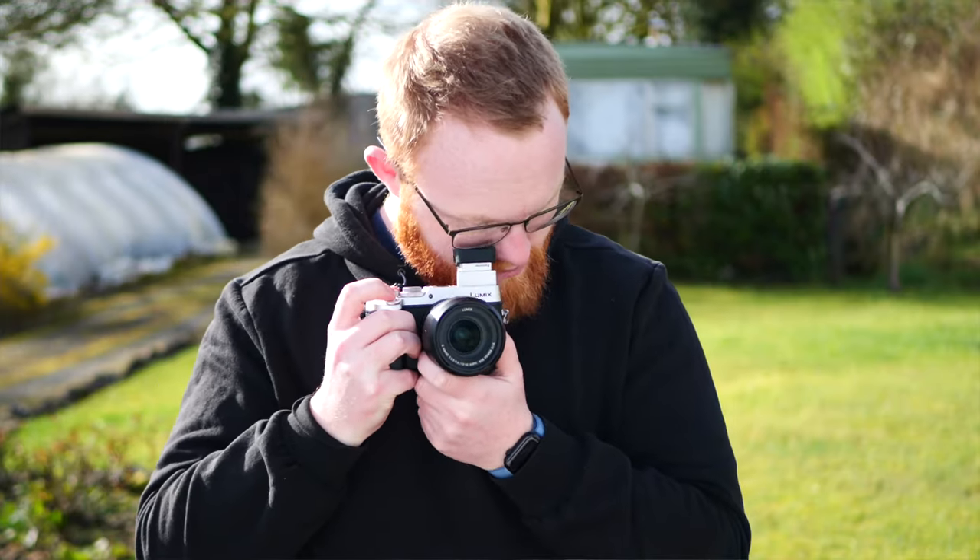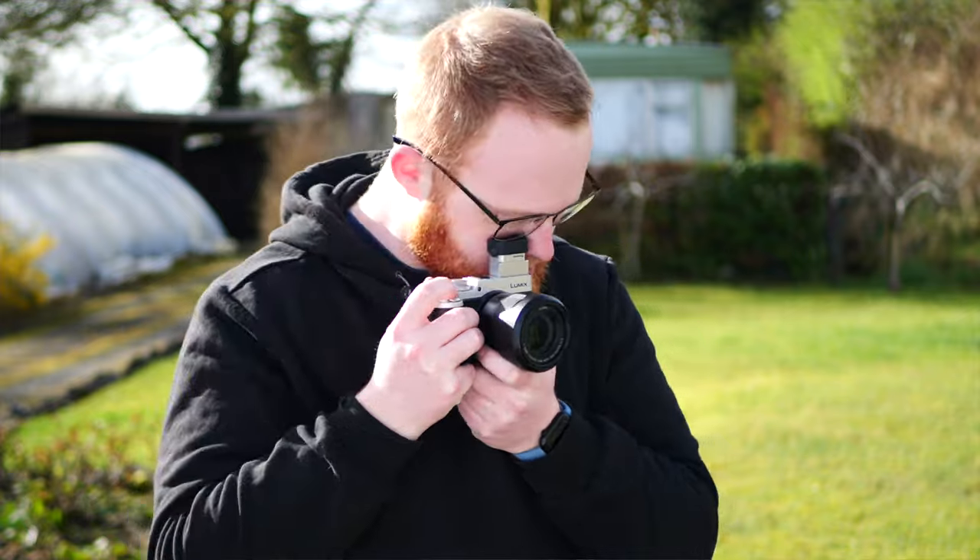On cameras like the GX8 and the GX7 — which this is considered the Mark II of in some regions — you can tilt the EVF up. You can't do that here. Your EVF is fixed in position, but it does the job.